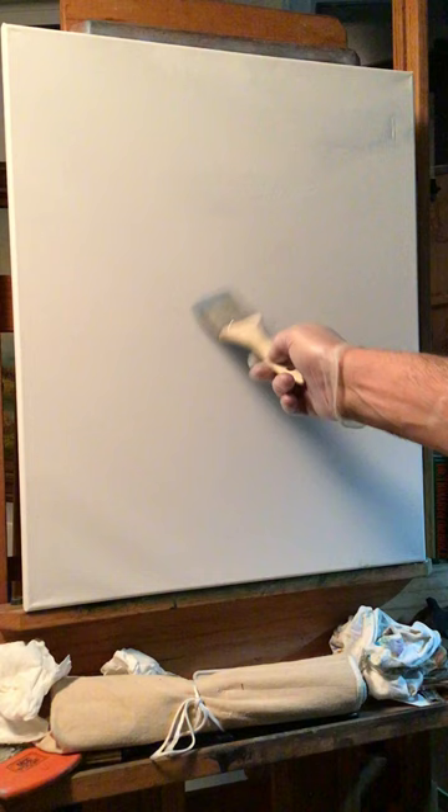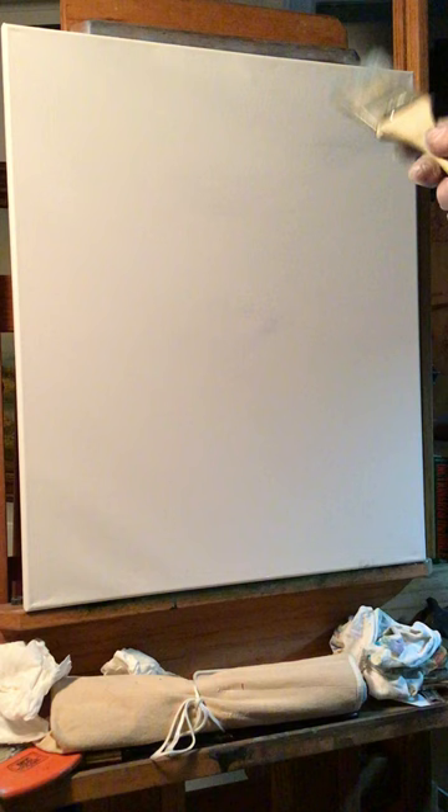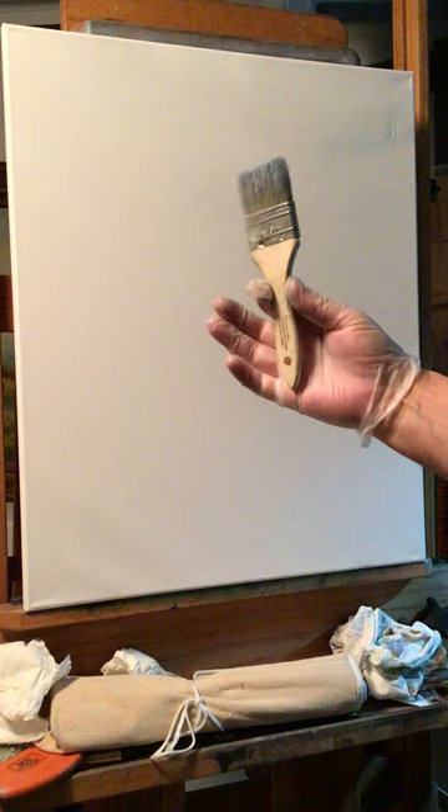Hey everyone, welcome to another Paint with Rick. Today I got a big canvas, 20 by 24. I didn't mention before, but when you're first learning, believe it or not, it's easier to paint larger paintings than small ones. It takes more paint and bigger brushes — that's why I say get these chip brushes.